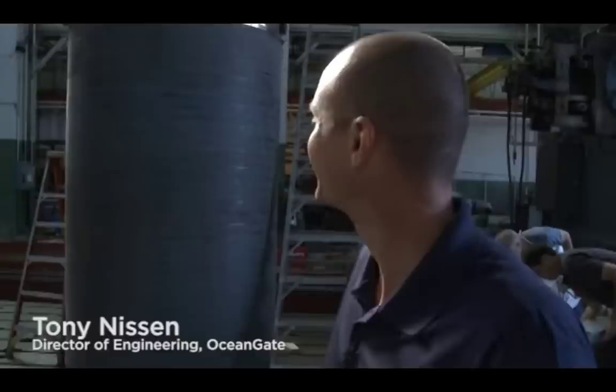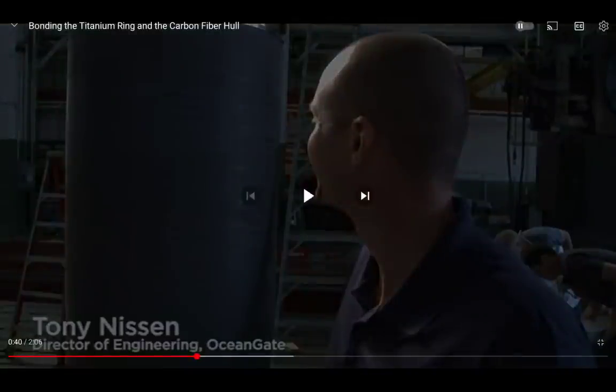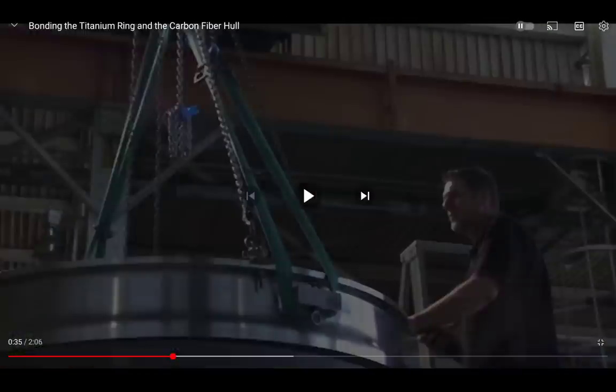He's the director of engineering and says the glue is holding the family together and you want to make sure it's right — then he laughs. Has this glue been tested under cycling and saltwater? Apparently it's being set up but not in those conditions.